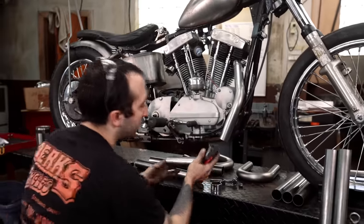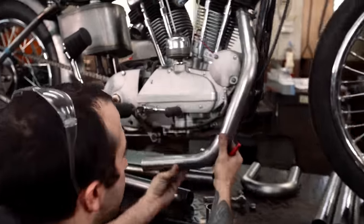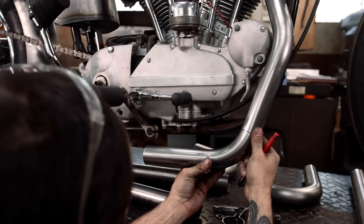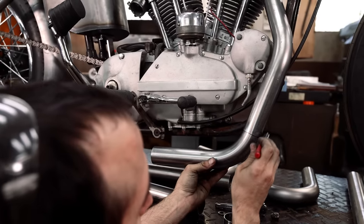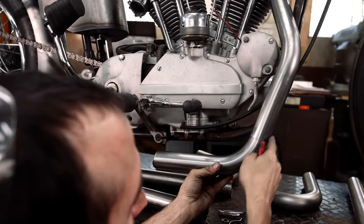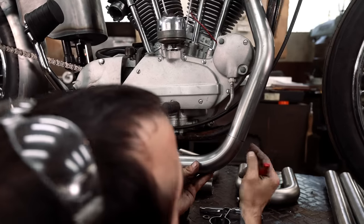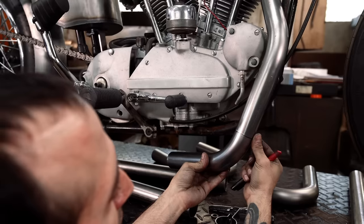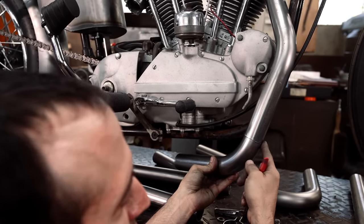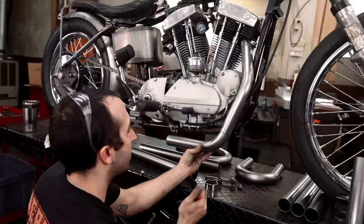Now we can check our cut angle — hold this up and we're pretty close. As you can see, there's a nice smooth transition from the radius to the straight, which is what we're shooting for. Because then you can turn this any which way and it's going to look right, and that transition is still going to be smooth.